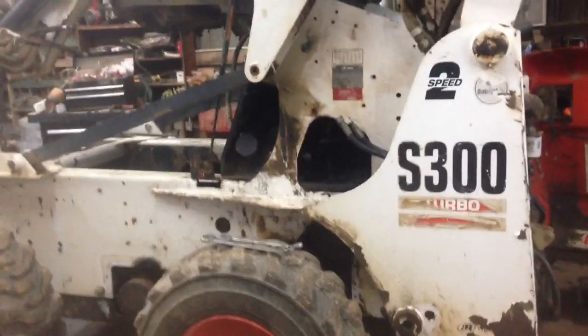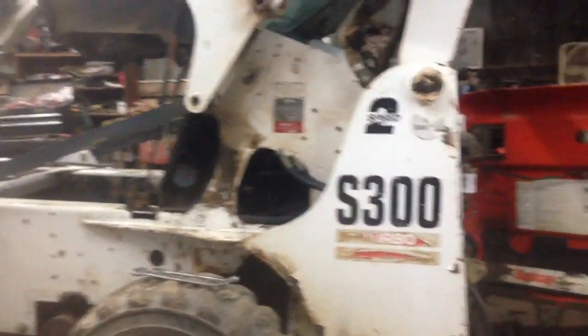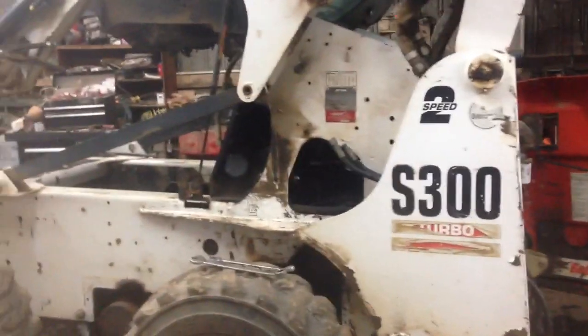Alright guys, I figured I'd do a little video on this Bobcat. It's an S300 Bobcat, two-speed, air conditioned and heat.